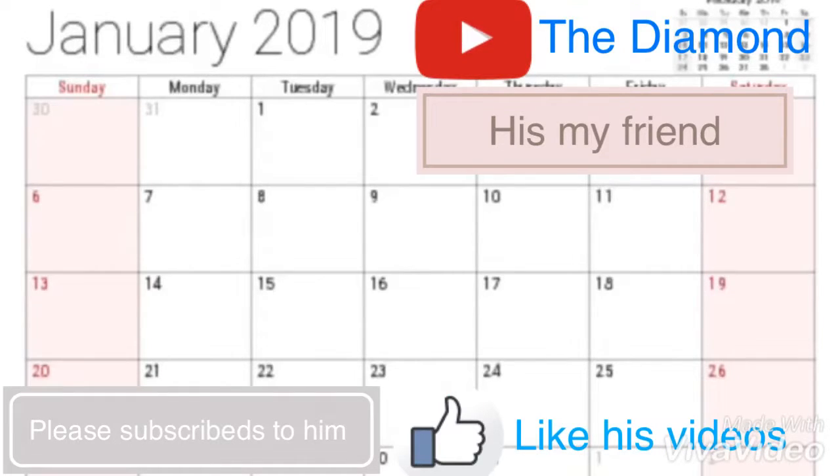It's totally not the diamond here. If the diamond hits 150 subscribers by the end of January, he will make his most active subscriber a wooden play button.